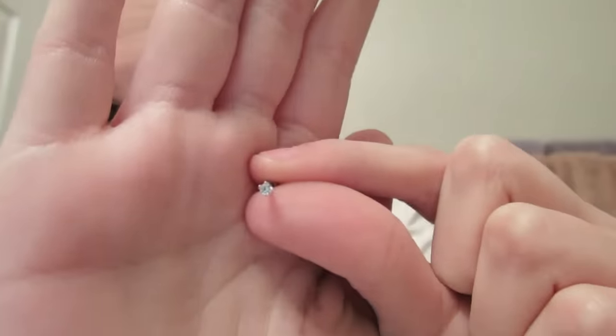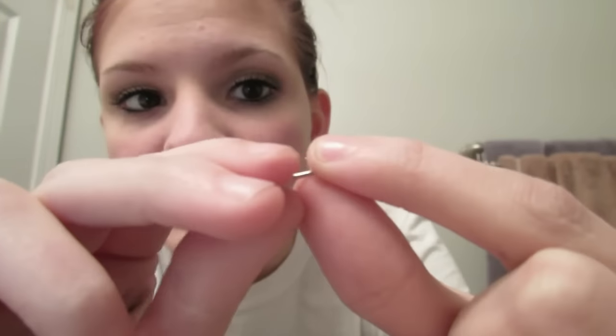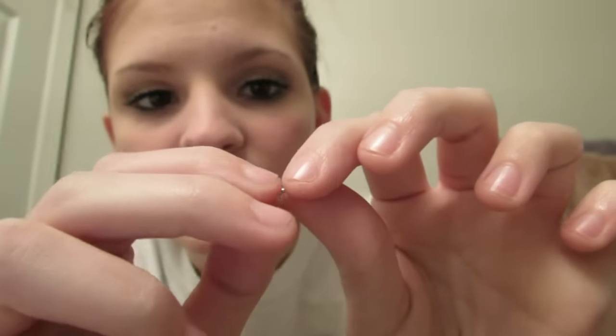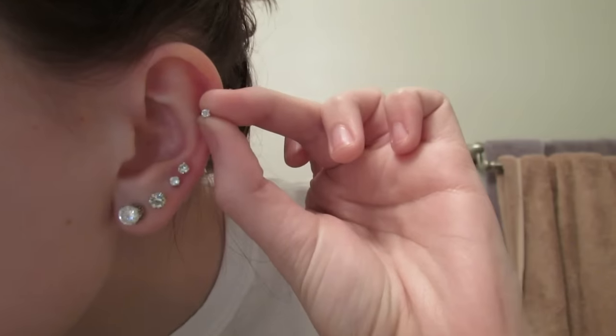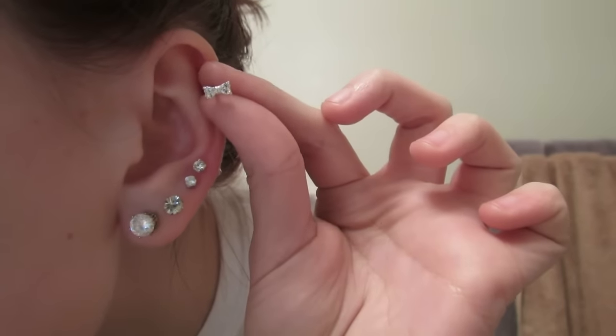I wanted to go ahead and show you the other earring or barbell that I bought. The reason why I recommend a barbell is because if you pierce with a hoop, it's possible that your ear will heal in a round way so you can't wear barbells after it heals. So I just recommend getting it pierced with a barbell and not a hoop. This other one I bought is a really tiny stud and I got it on Amazon as well — it's a barbell with a ball back. The stud does not screw off, just the ball does. Since I have to keep this in my ear for a while, I think I'm going to do the bow.